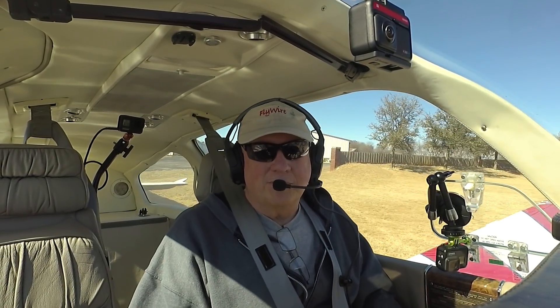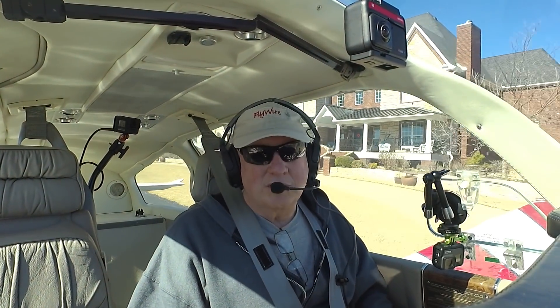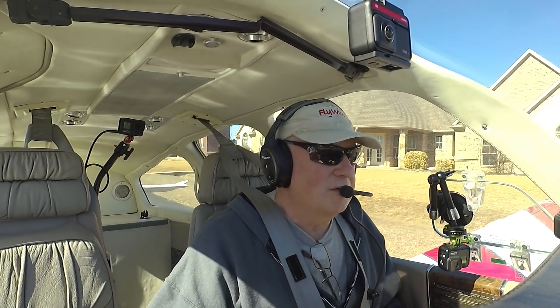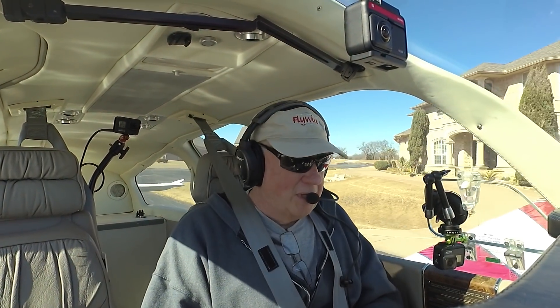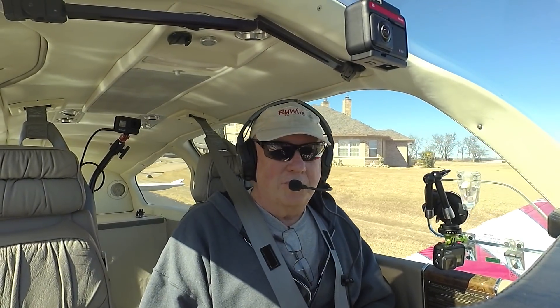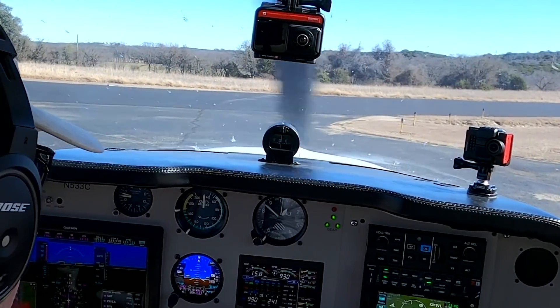We're going to do a couple of my favorite things about the GFC 500: the altitude pre-select, which is really cool, and descents. I like IAS for climbs and vertical speed for descents. But along the way, we're going to test the ESP modes — the activation stuff, see how it works, as well as that blue level button.